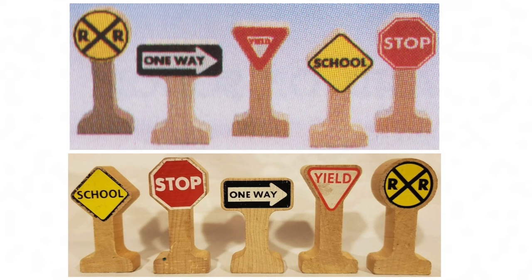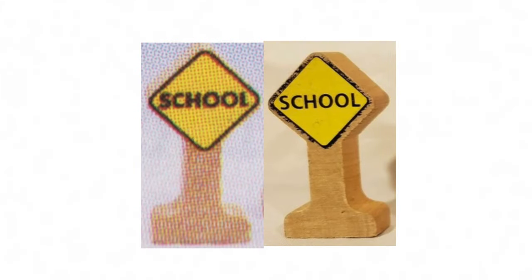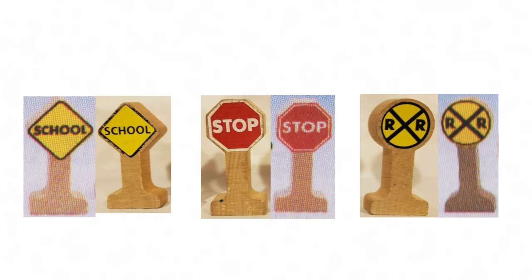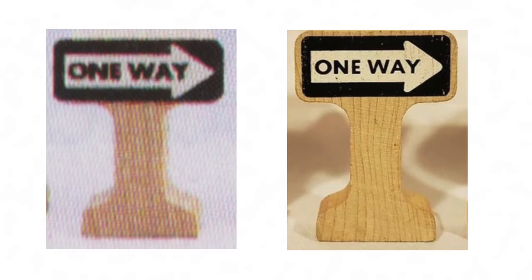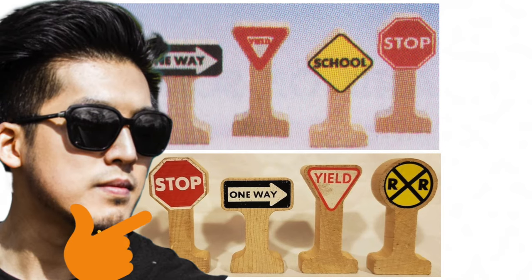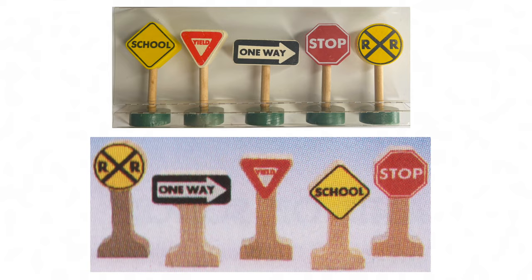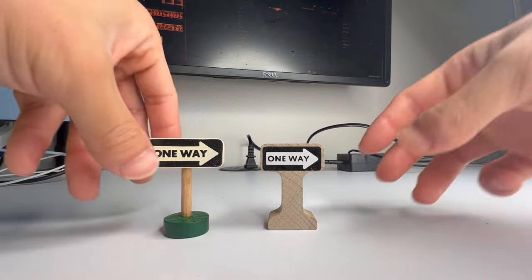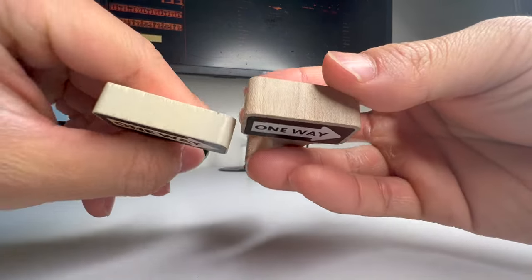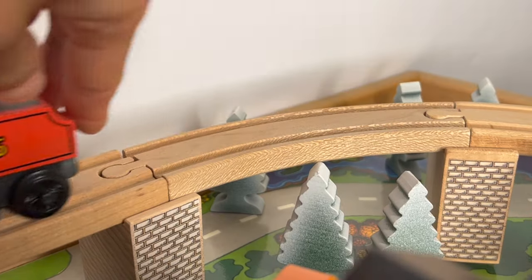At first sight the sign looks like a version 2, but it is not. Even the school stop and railway signs are different in the sense that they fill in the words more. The one-way sign is longer, and the yield sign — you could definitely tell the difference. In my opinion, they use the exact same signs as the pulled variant, though the thickness could also be the same as version one.